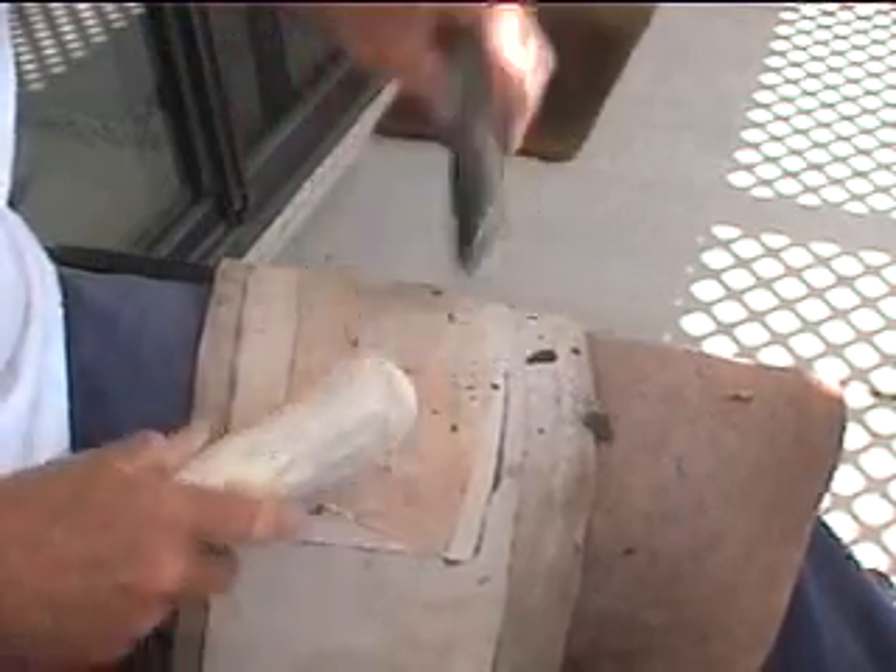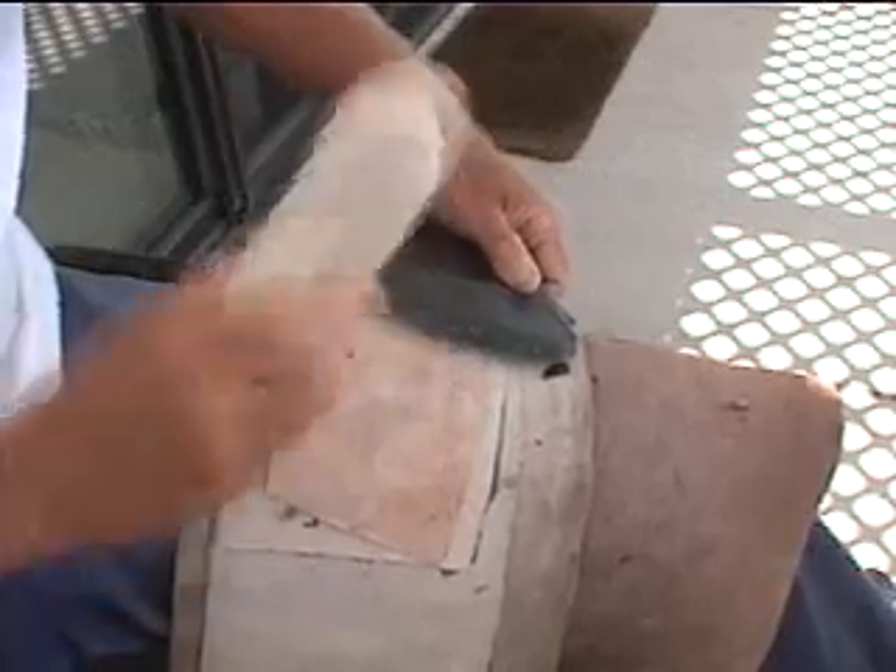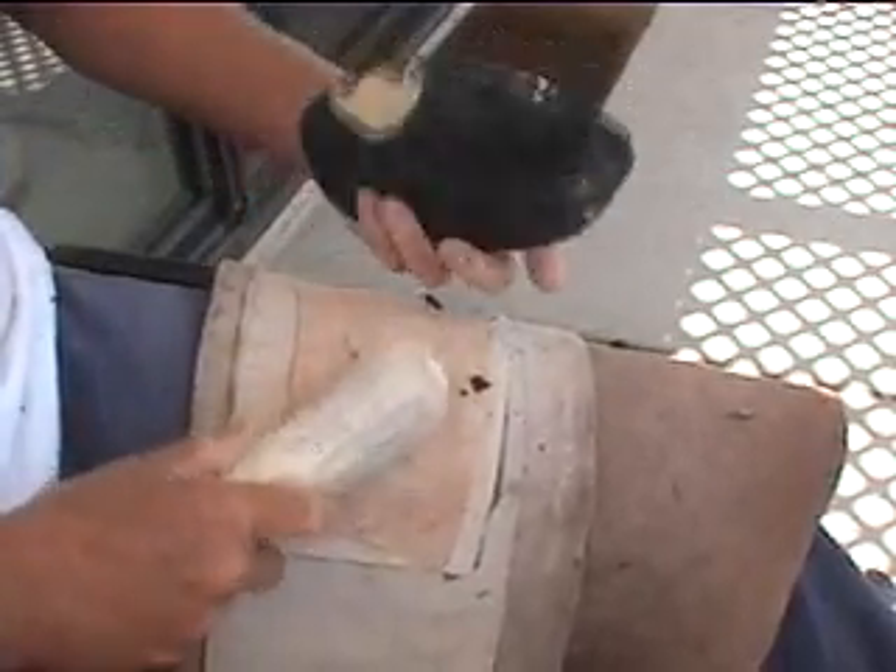Same thing — one over there, one over there, space it out, and then you take your longer flake.